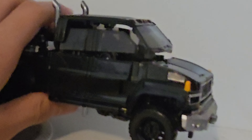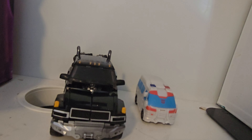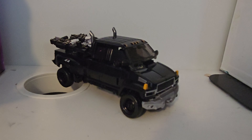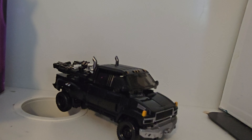Now let's do some more comparisons. Here he is next to War for Cybertron Wheeljack, my super tiny Cyberverse Ratchet, and Optimus Prime. Overall, this was a really good figure and I would give it about 8 out of 10. Comment down below what figure you want me to review next.